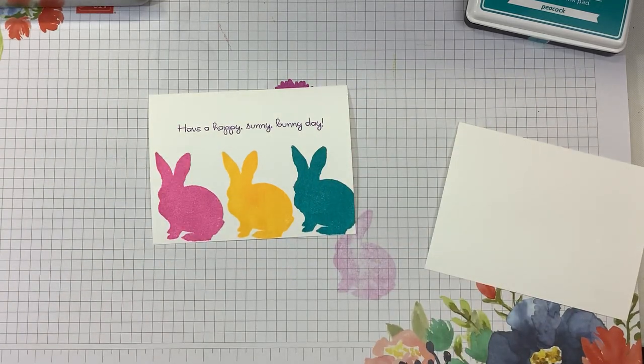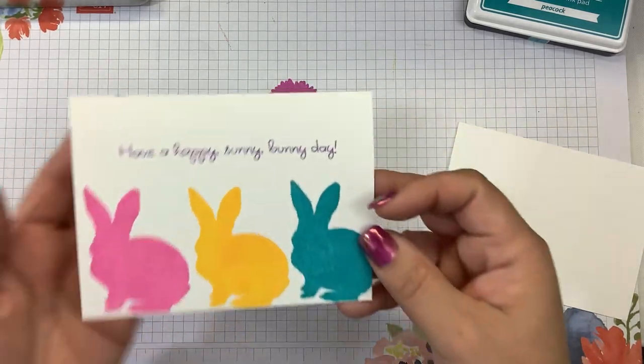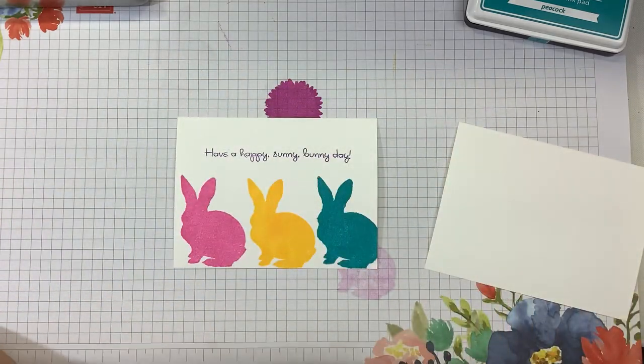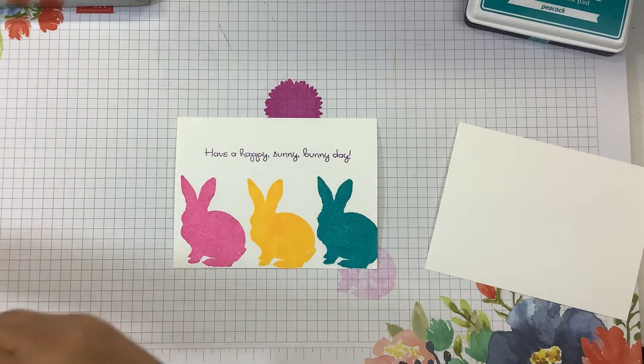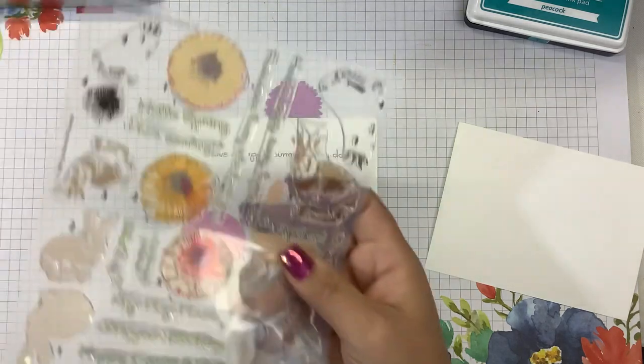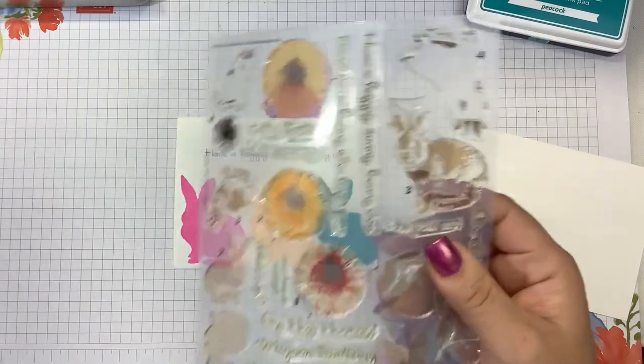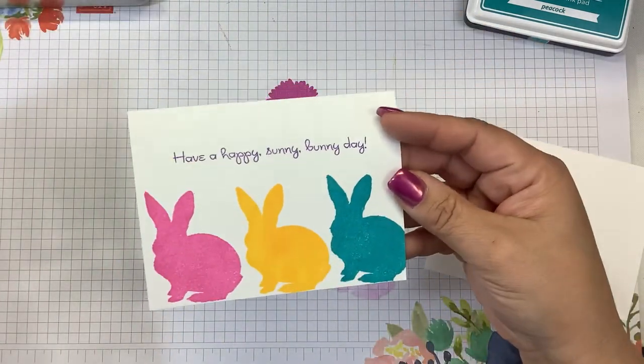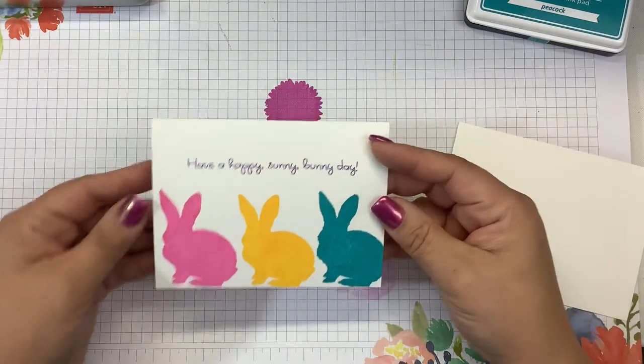Hi guys, it's Nancy. If you caught my video I just uploaded, it is using this stamp set from Kitchen Sink Stamps called Honey Bunny. I just showed me opening the stamp set, how I like to condition my stamps, and then I made a very simple cute card just using the solid layer. So I wanted to keep it very simplistic.